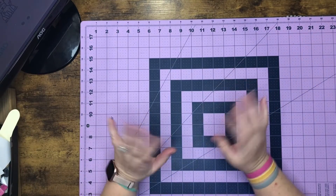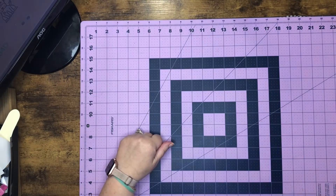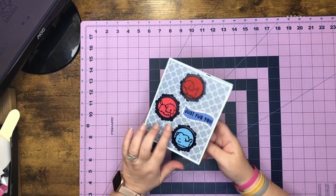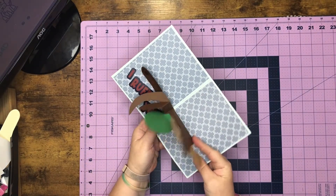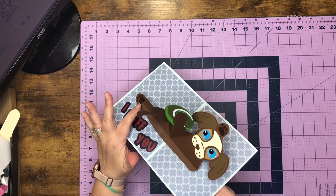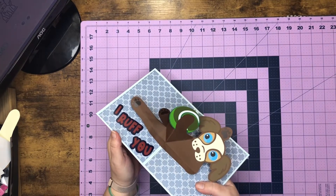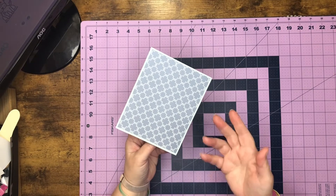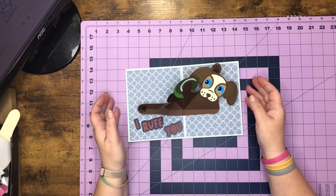Hey everyone, I hope everybody's doing well this week. What's popping and dropping is a dog pop-up card. I just did little dogs on the front, did some circles around it, then we open it up and we have this cute dog laying on his back playing with the ball. We did little paws down here, an arm behind his head, and he's holding the ball and it says 'I ruff you.' Let's head over to Design Space and get started.